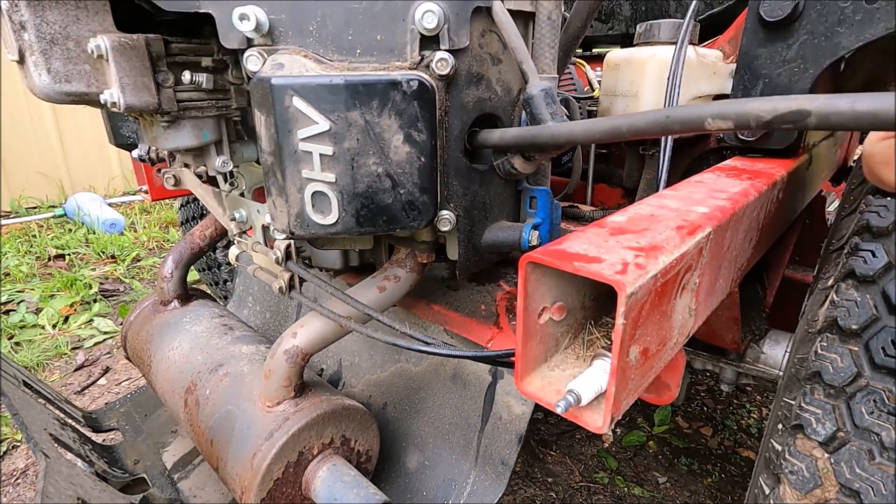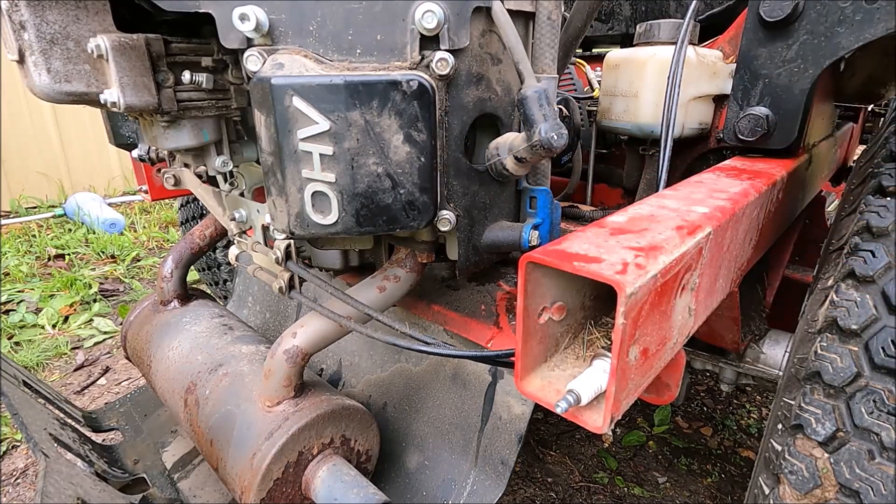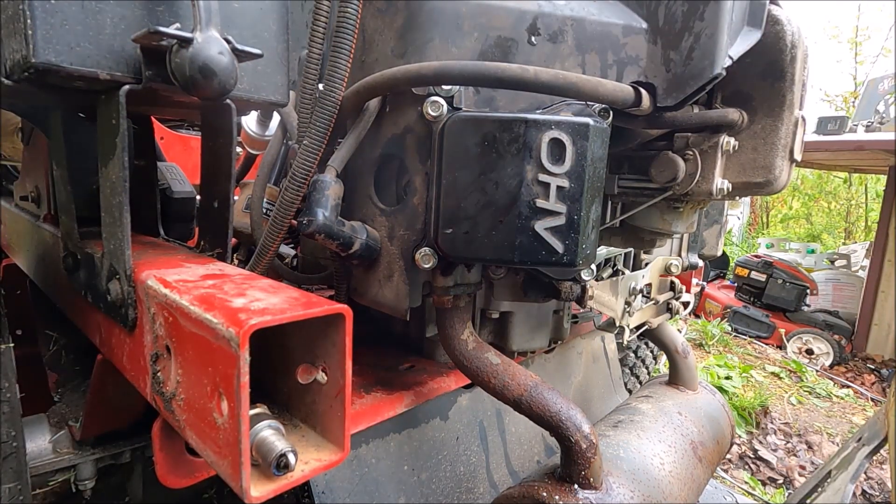So what we're going to do now is take off the valve cover. This could be a variety of problems — a stuck valve, a bad head, or just a variety of issues. The best thing to do is just take off the valve cover and see what we've got going on.